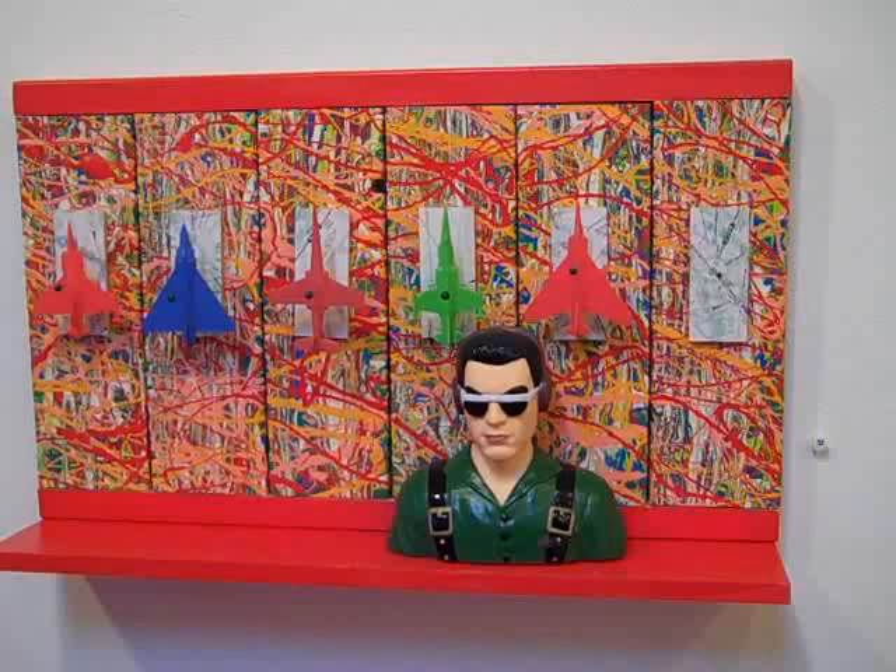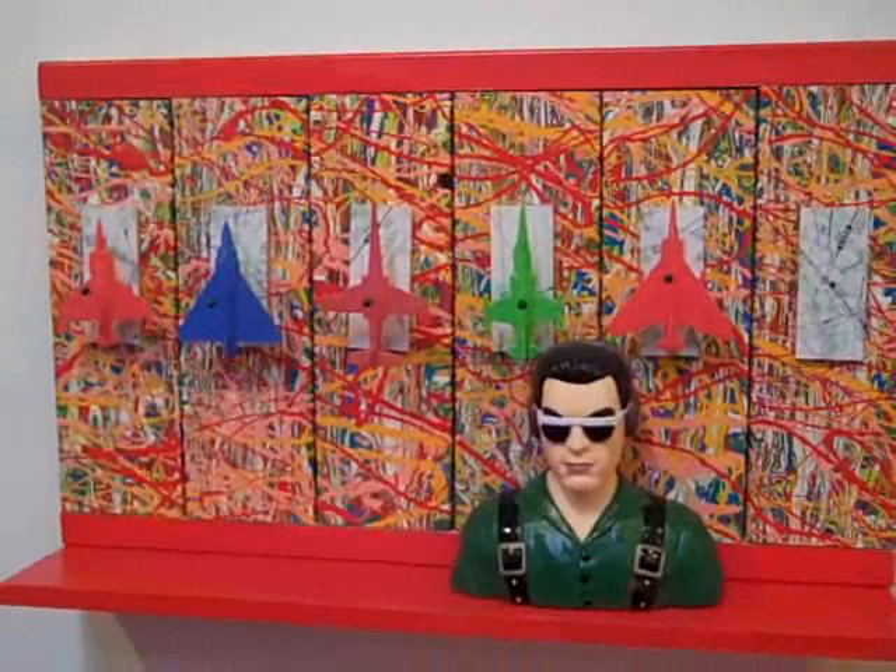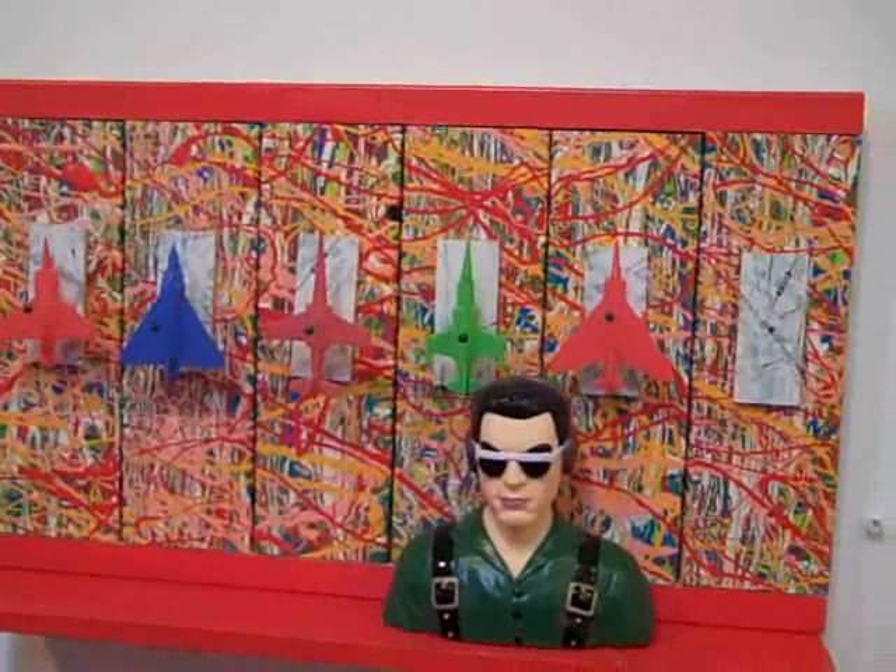This is one of Mary Price's pieces. She has a couple in the show. I really love it — I love the color in the background. I just don't even know how she did that. It has a sort of modern Andy Warhol feel to it. Really cool.